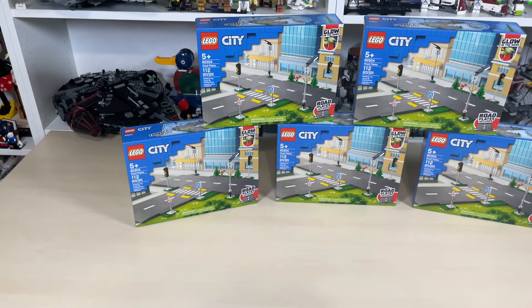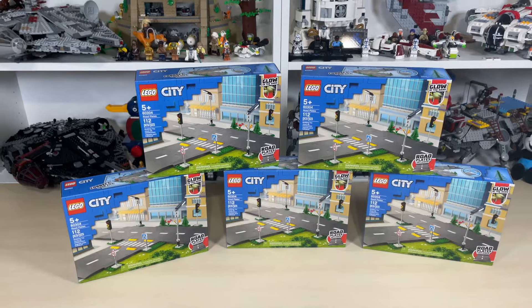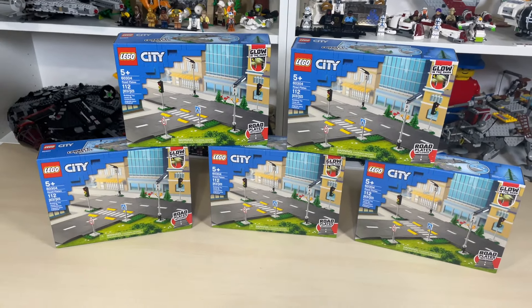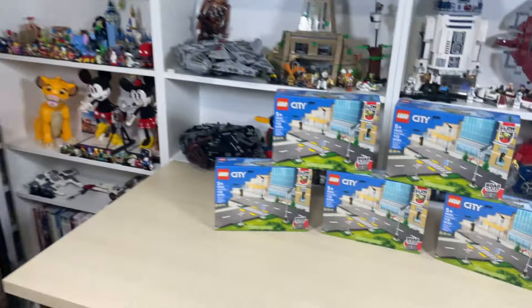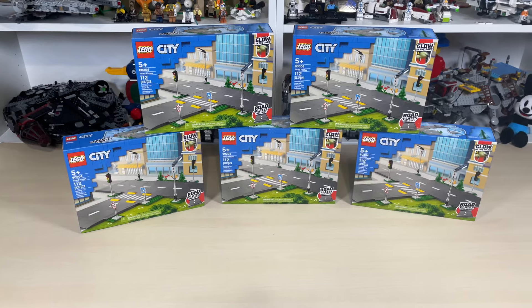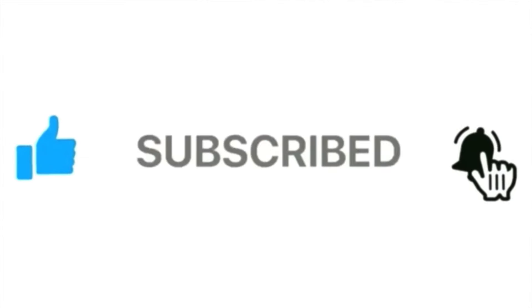Hello and welcome to Anthony's Brick Builds. Today is actually going to be a really fun day — we'll be adding five road plate packs to a LEGO city, and they will be going in the area over here. Before we go further into it, please be sure to like, share, and subscribe and hit the notifications button if you have not already.